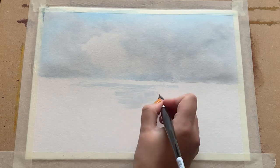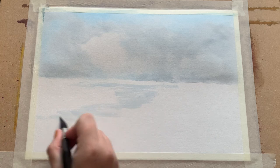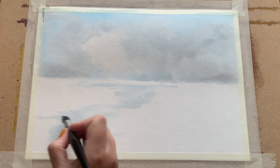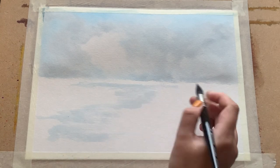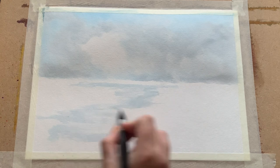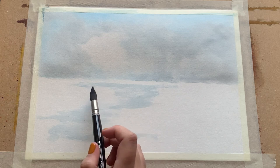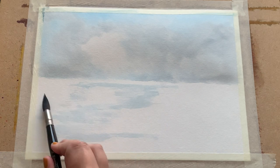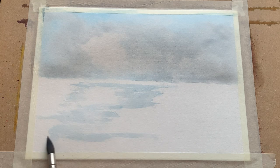Now that I'm happy with the sky, I'm going in and adding some water, beginning again with very pale Cerulean Blue and just sweeping it across the lower part of the paper in a slight left-hand direction, to give the illusion of an iced-up stream or river coming along on this left side. You can see I'm doing some dry brush here to give the illusion of sparkle on the water, holding my brush flat to the page to get a good angle.